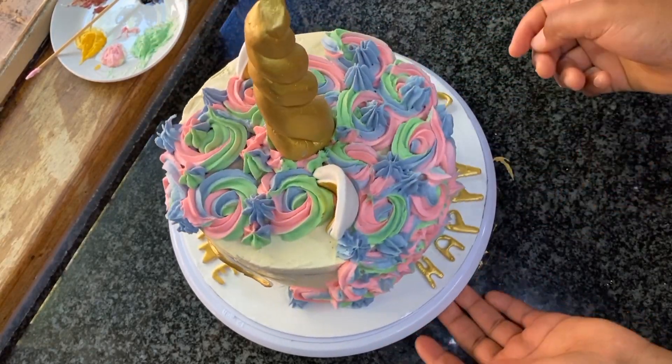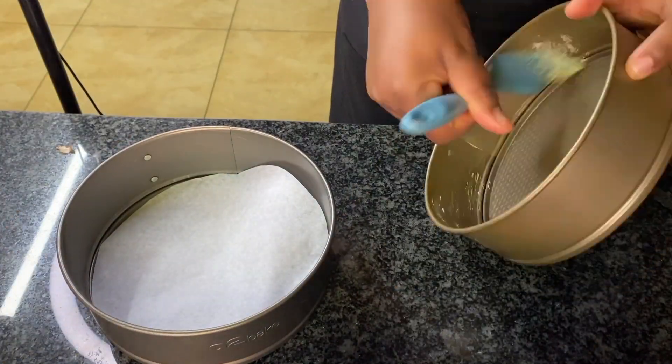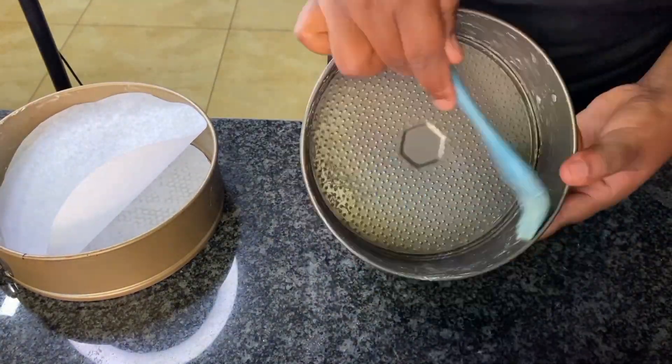To be honest, I thought I should make a video on how I made this cake. This will help beginners and I hope it inspires someone.